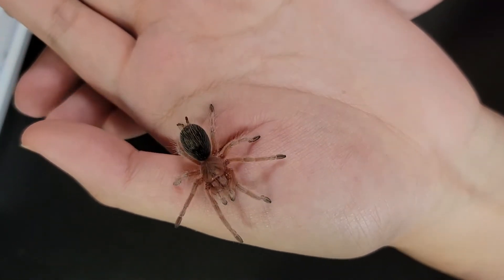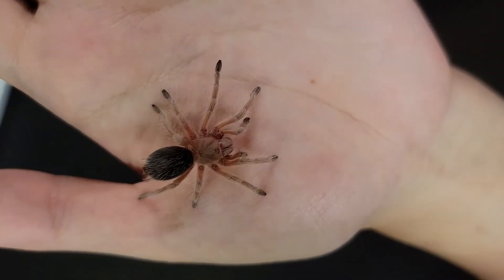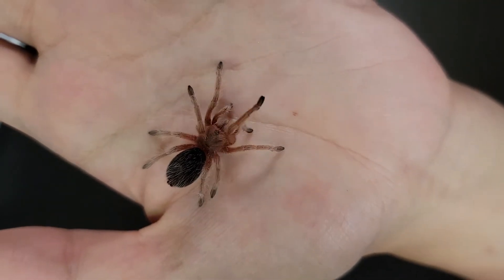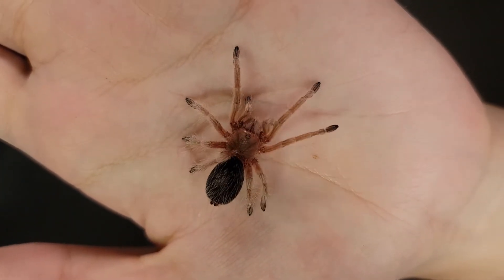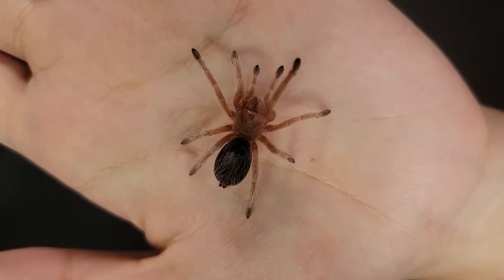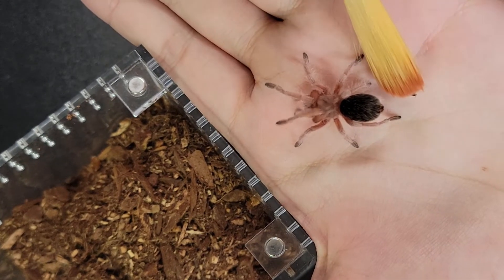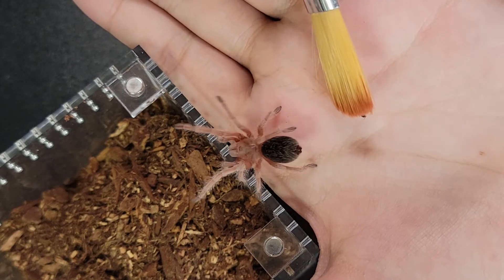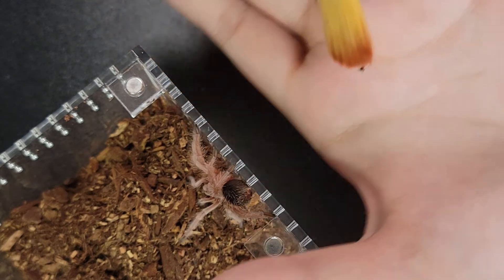After the tarantula gets on your hand, just enjoy the view and follow the general guidelines I mentioned earlier. Number one: keep the tarantula close to the ground. I skipped the catch cup part because I don't think I was going to get bit by a sling. After you're done handling, prop the tarantula back into its enclosure the same way you propped it out — using a soft object to guide the tarantula in the direction you want it to go.